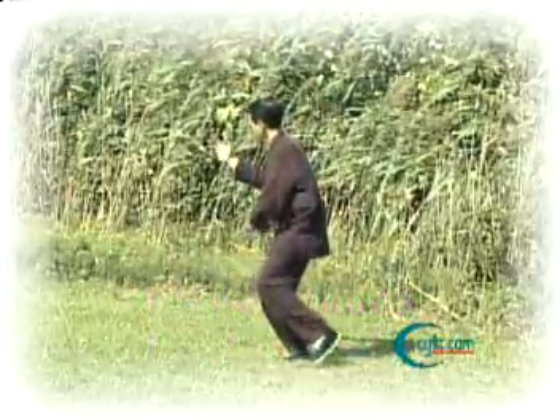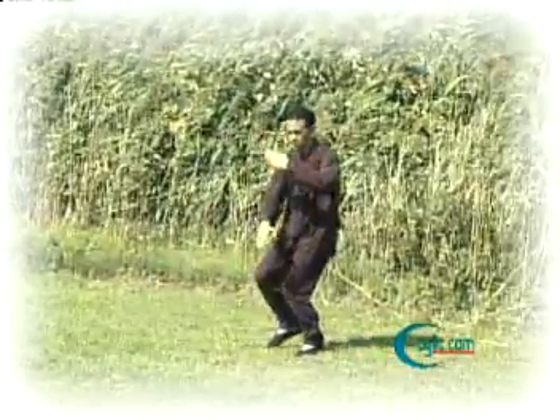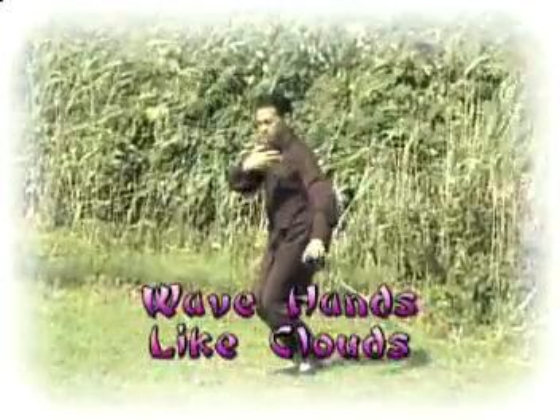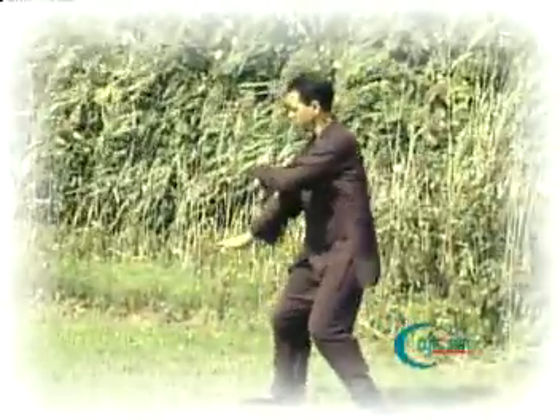As we turn and step, we're blocking with our left hand coming up and the right hand blocking low, stepping in. As we turn to the right, we do the same on the right side, stepping out again.